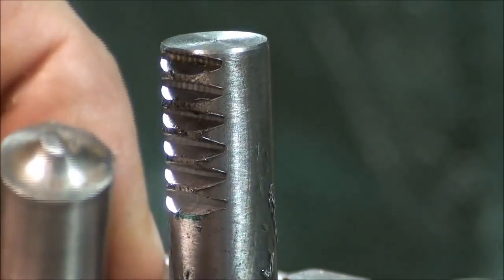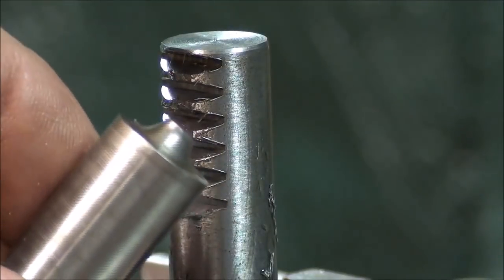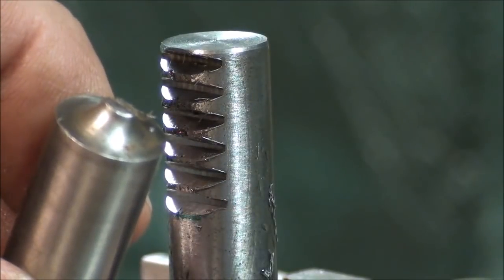And of course when I drill the one hole, I'm going to install a pin in there. This one was turned down, you can see. But I'm going to make it as two pieces. Make it easy on yourself, not difficult.